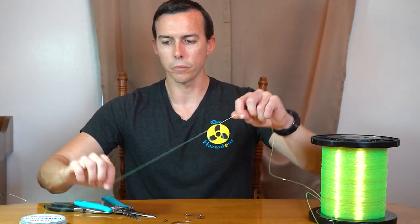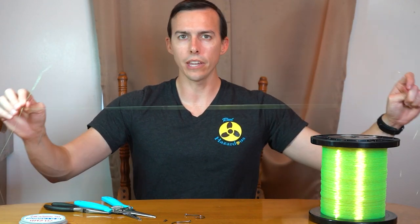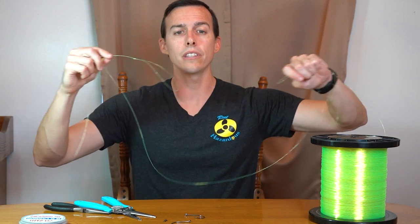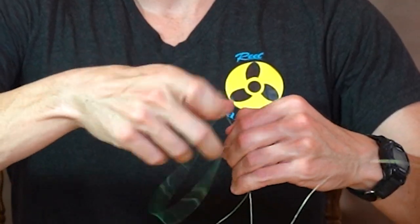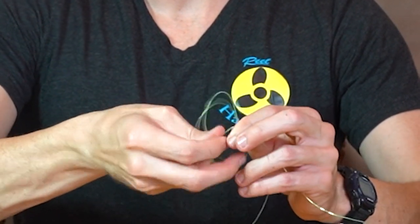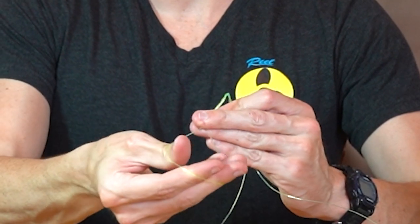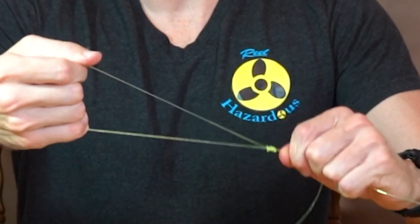Now this is a double hook rig, so I'm going to do another knot — but you could do a single hook rig or a triple hook rig, you can go crazy with those hooks. Key thing to remember: I want to make sure I give myself plenty of room. I don't want the hook on this loop and the hook on this loop to be able to touch, because it will get tangled when you drop it down. So these need to be plenty far enough away. Again, just doing that loop knot, going through the loop five times. Pull it tight, wet it a little bit. Very strong, looks good.